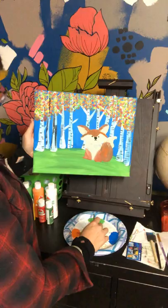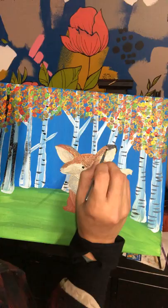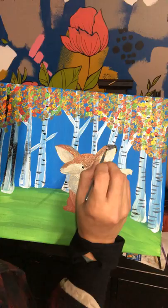Next we're going to add to his ears. I'm going to come down like this just to keep that shape, and then just wipe it on like that. There's the black on the ears.